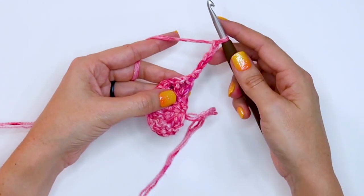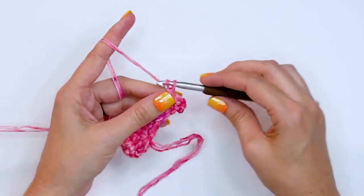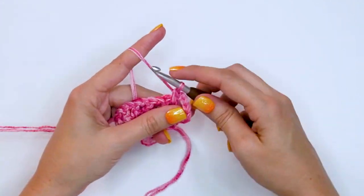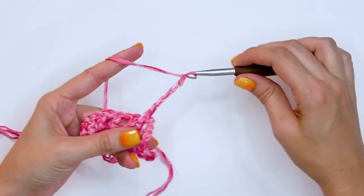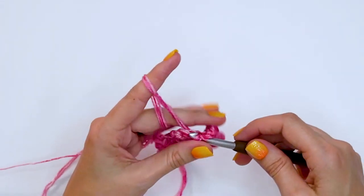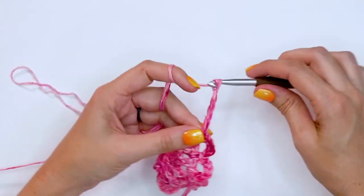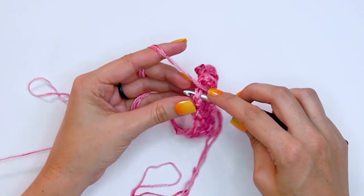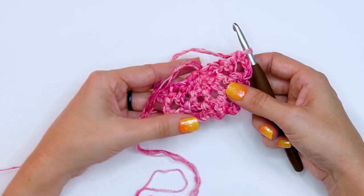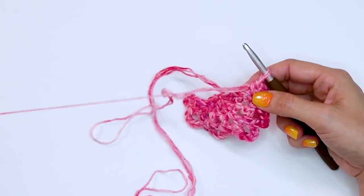Row three starts by chaining five, then single crocheting in that chain one space, then chain five. Single crochet in the chain one space — repeat that across. At the very end, chain five and place a single crochet in the top of the stitch from the row below. We have a total of seven loops. Now it's time to turn.